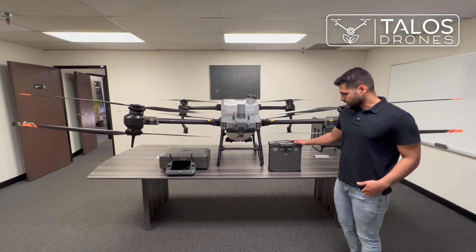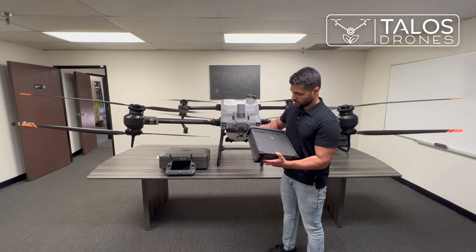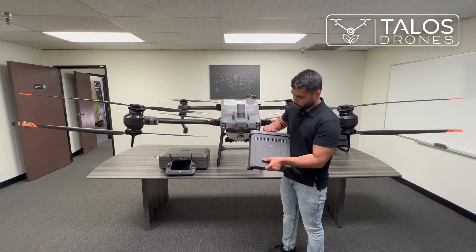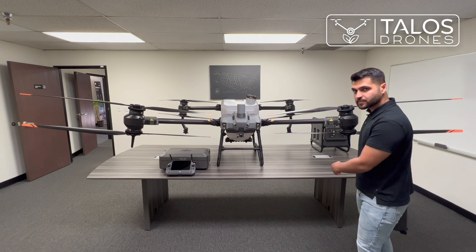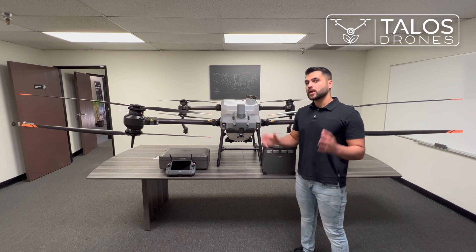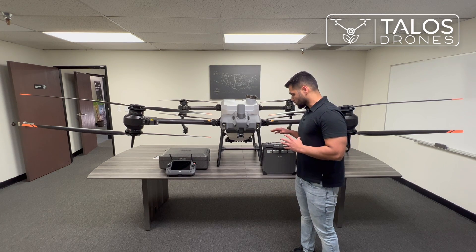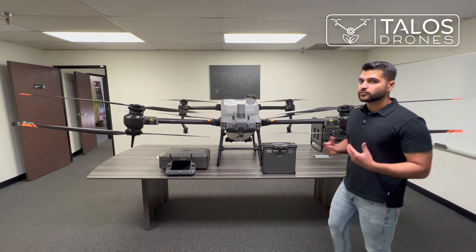This is the battery for the Agris T40 — it's about 26.5 pounds. One of the differences is that there are aluminum pieces here for cooling the battery, especially because the drone comes with a cooler for these batteries. You place the batteries in the cooler while charging them; it cools them so the charger won't stop due to overheating.